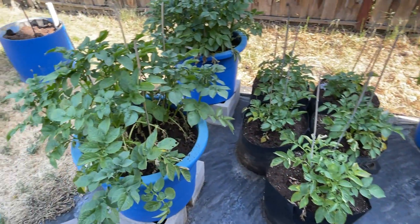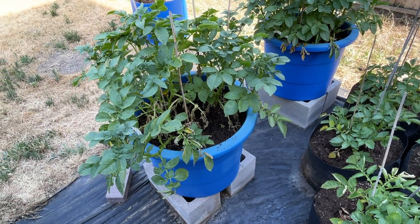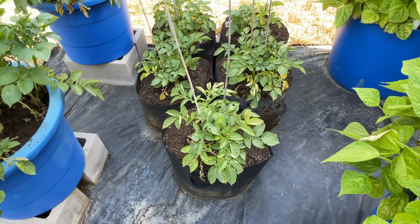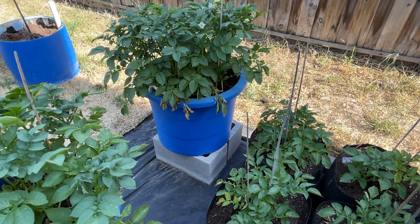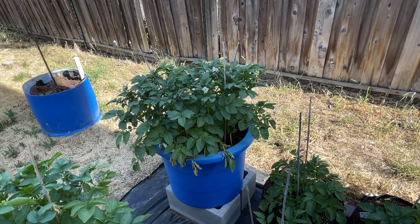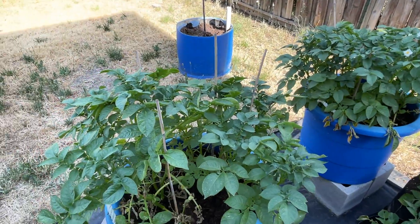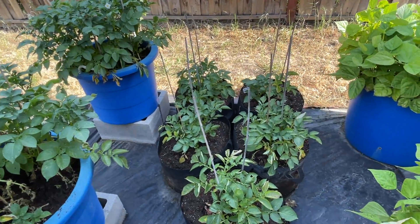Potatoes — these ones in the buckets, it's really weird. Some of the plant is dying on the bottom. The same thing with these ones in the cloth bags — this one's got a little bit dying in there but this plant is just rocking. It's a little darker green than the other one and it's got blossoms on it. We'll see what happens — it was just a bag of potatoes and that's all it was.